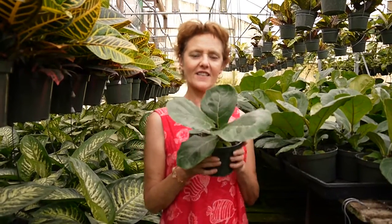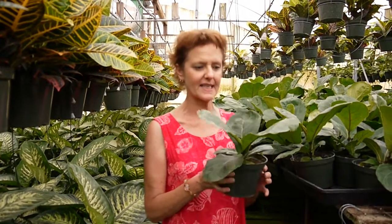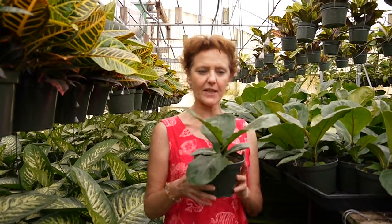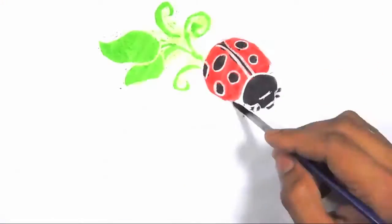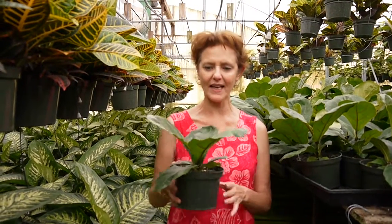Hi, it's Nell with Joyous Garden. I am up in the greenhouses in Santa Inez where we filmed the pictures for our houseplant book, Keep Your House Plants Alive, and today I want to talk to you about the fiddle leaf fig, a ficus lyrata.